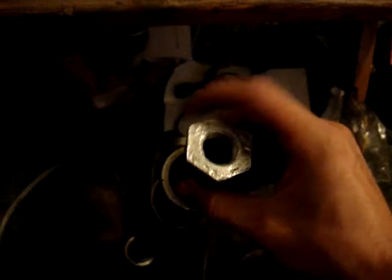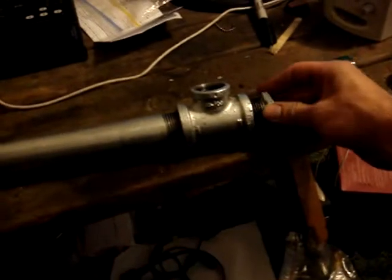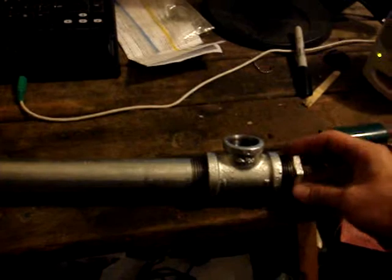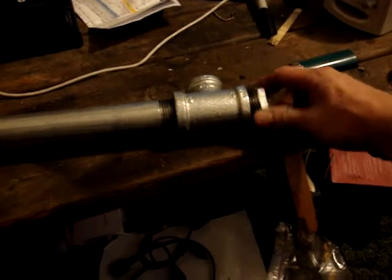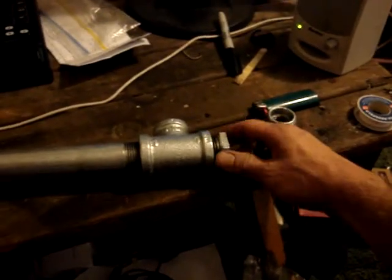I'll grab this and set it up so you can see how it fits. Take this one here and it just slides down on in there, but it's not easy because that's another hard part. Once you thread this thing on in here you'll be able to see what I'm talking about. It's a little bit complicated but I think it's doable. Now look — see here how this just sits just like that.